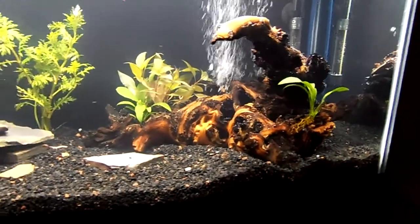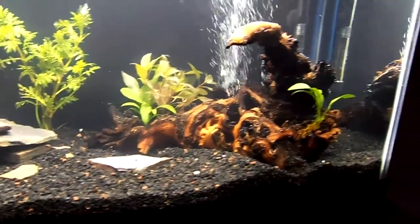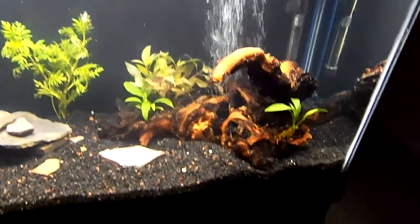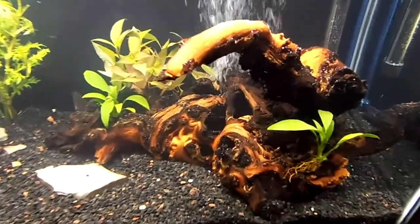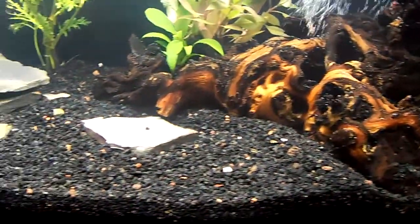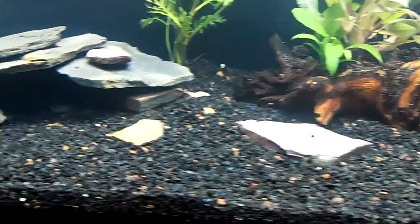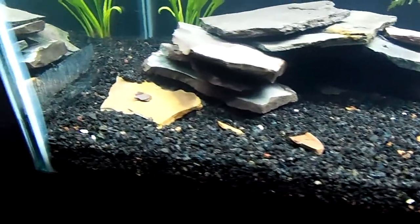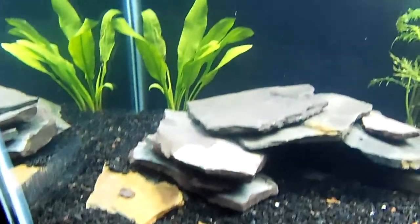I've got a couple of pieces of driftwood in there that I've boiled a few times and let soak for about three weeks. Hopefully most of the tannins will have been removed. I have some EcoComplete gravel in there — thought I'd try it out. I read a couple of good things about it on the web.